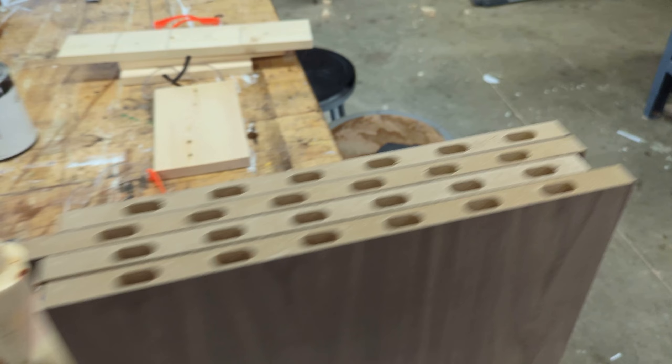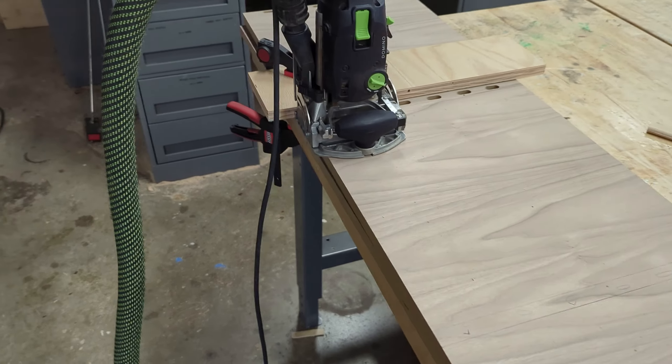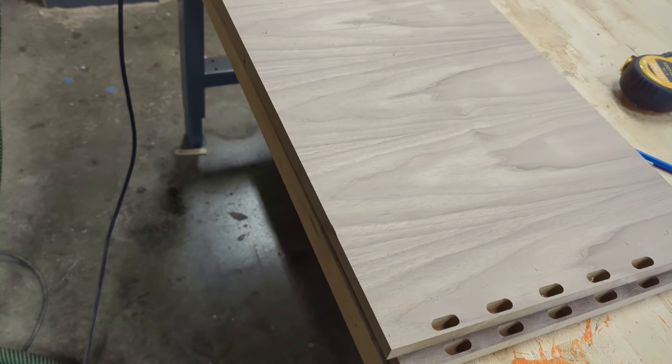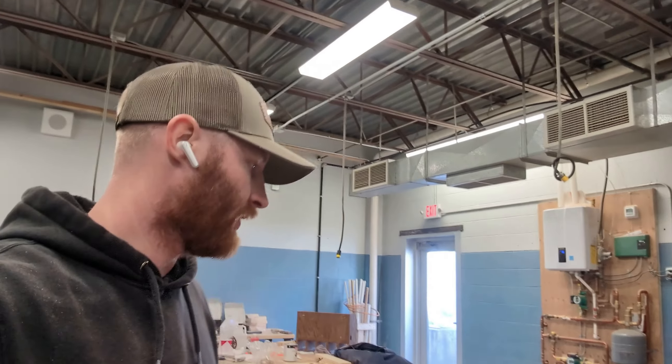I punched all my dominoes in here, doing a whole bunch of layout on the plywood. I'm going to pre-glue all the dominoes into the shelves so that everything will be one piece and make assembly a little easier. This is my setup to get the dominoes in for the dividing shelves — just a straight edge and a clamp. Normally I'd dry fit all this before gluing up, but I honestly don't trust this MDF. If I had to tap it more with a mallet, I'd wear out the domino holes, so I'm going right into it.